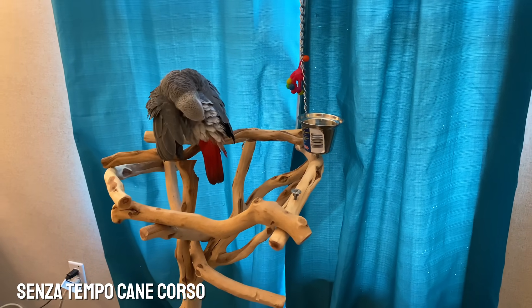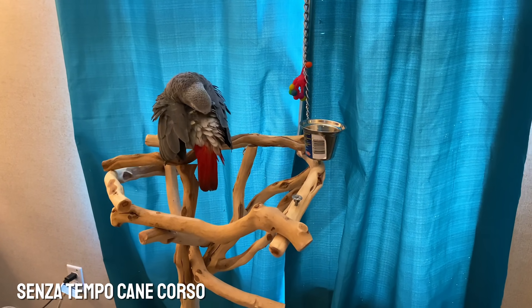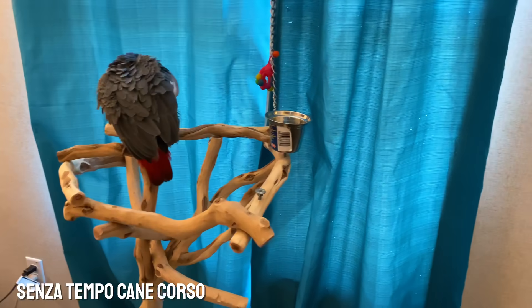Hey you guys, it's me Rachel here with Senza Tempo Cane Corso. I'm here with Enzo. He's home now and he's doing really well.